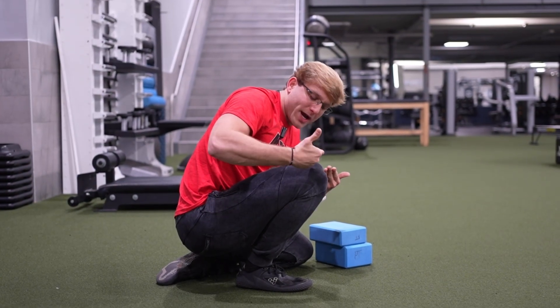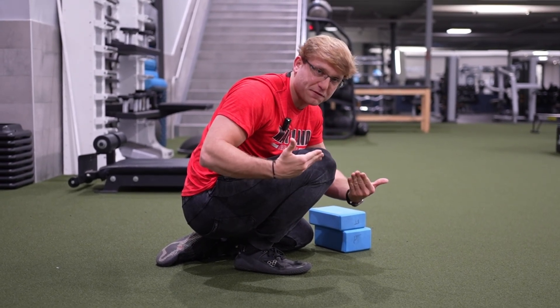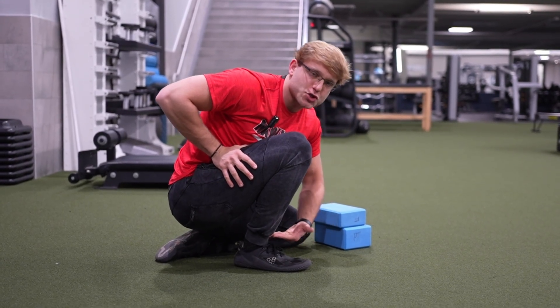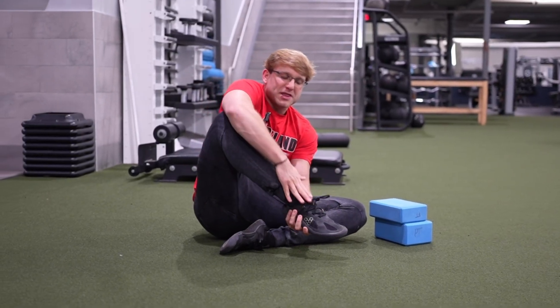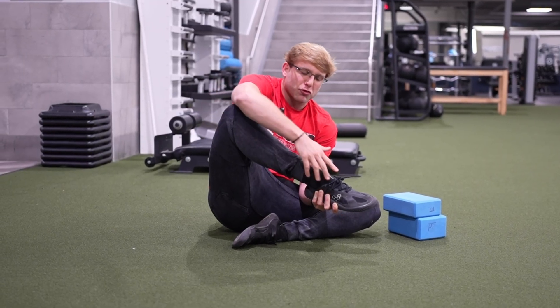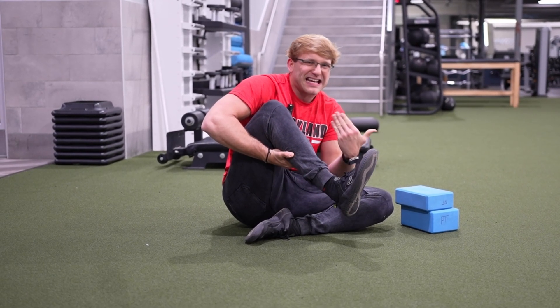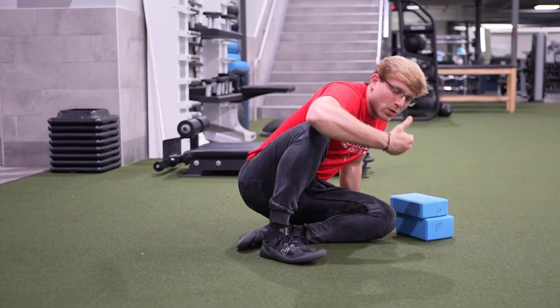If we're trying to improve how far our knee can travel over our toe into dorsiflexion but we get a closing-side restriction, what we ultimately need to do is open the anterior side of our ankle so we can lengthen the range-limiting tissue that will allow you to move into dorsiflexion.